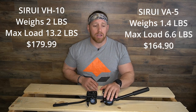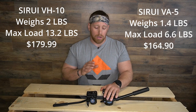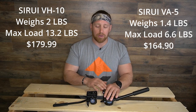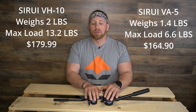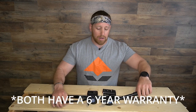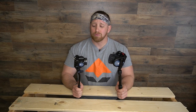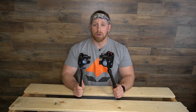I got the VH10 for $179.90 off of GoHunt. Surui is offering a rebate — you do have to contact them about it, but GoHunt makes it easy. They have all the paperwork and everything you need. The VA5 is currently going for $164.90 with the same $15 rebate. Both are great tripod heads — I'm personally sticking with the VA5 over the VH10 for mere size, packability, and convenience, but you honestly can't go wrong with either.